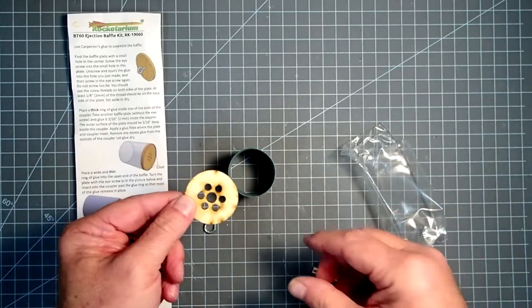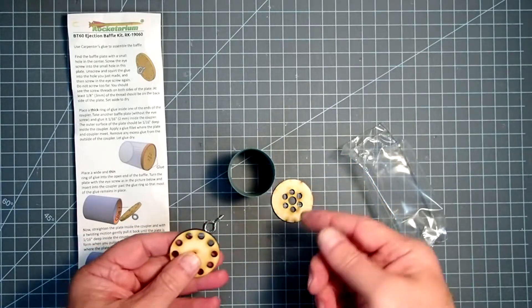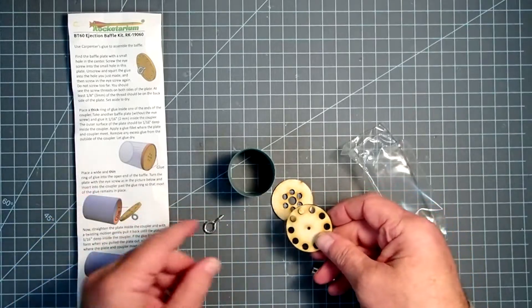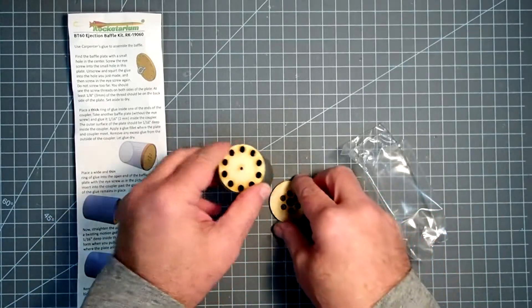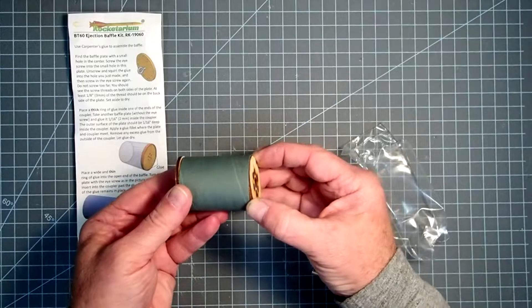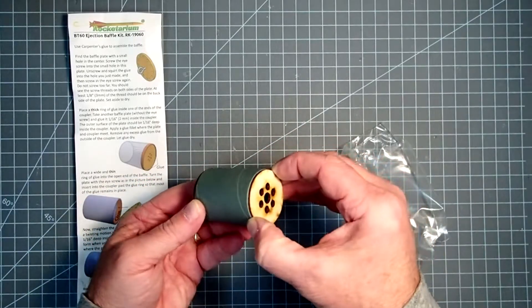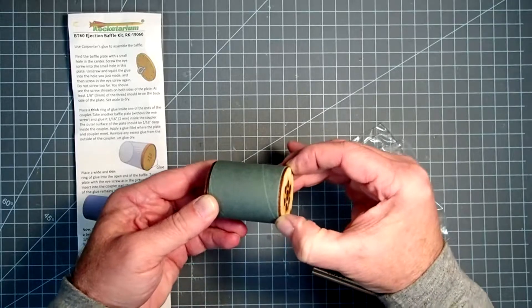They all work in the same way in that they prevent the direct flow of hot gases from the ejection charge to the parachute, and instead make those gases bounce around and become turbulent in here, giving them time to cool off before reaching the parachute.